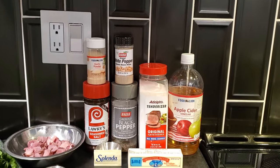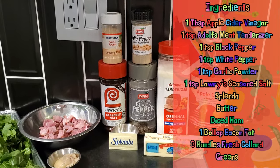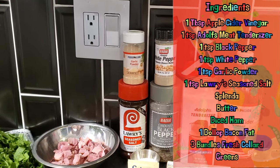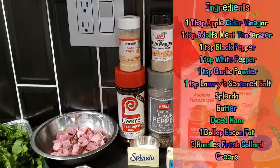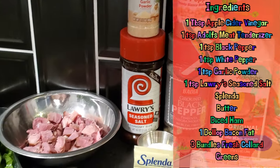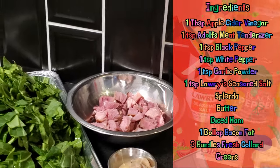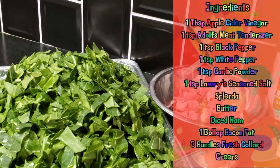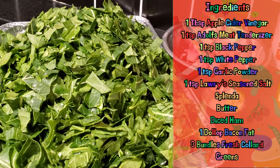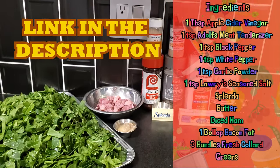Okay! We've got our apple cider vinegar, Adolph's meat tenderizer, butter, white pepper, black pepper, Splenda of course — or sweetener of your choice — garlic powder, Lawry's seasoned salt. I've diced up some ham, about two cups full, and a little bit of bacon fat. And of course the main ingredient: fresh, thoroughly clean, washed, and chopped collard greens. I want you to check out this short tutorial on prepping your greens before cooking. Now let's get to them greens.